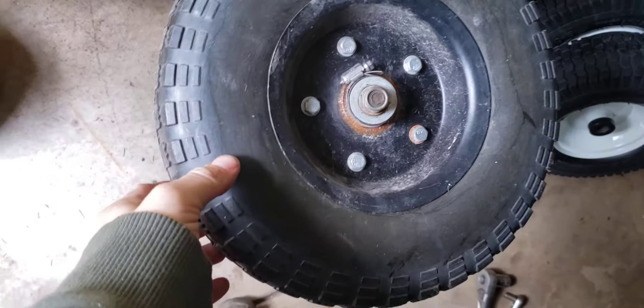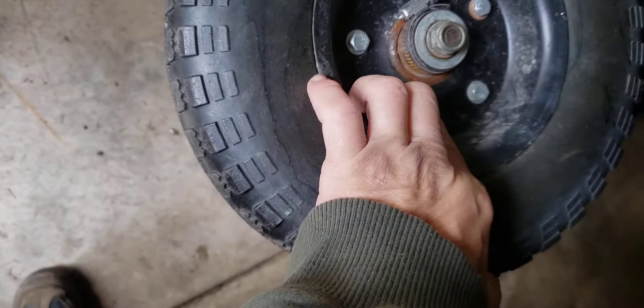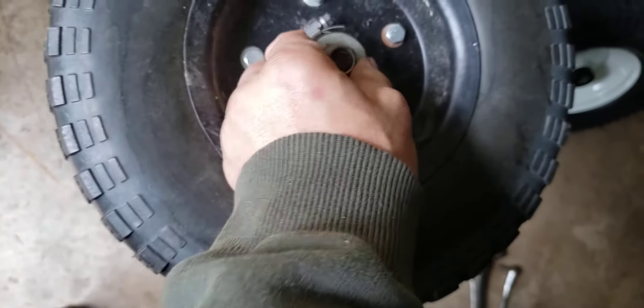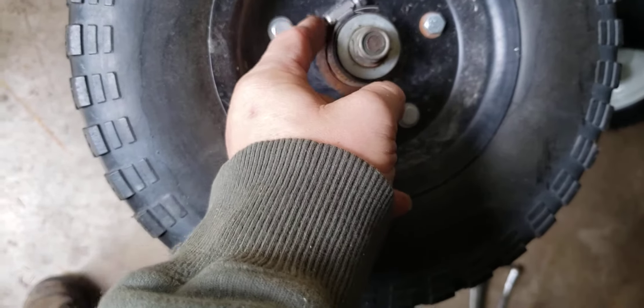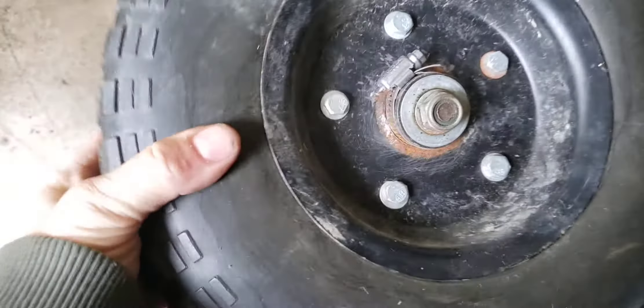This wheel was replaced at one other time, and apparently the welds broke. So a temporary fix was to put this worm clamp on — like a radiator hose clamp — to hold the wheel, as long as you don't put too much weight on it.